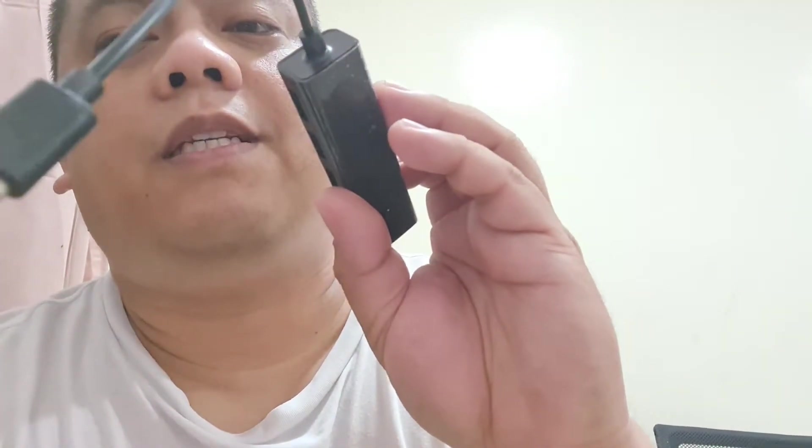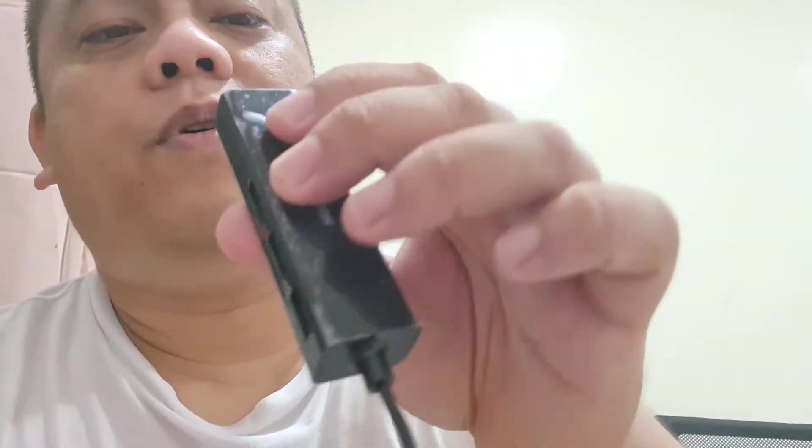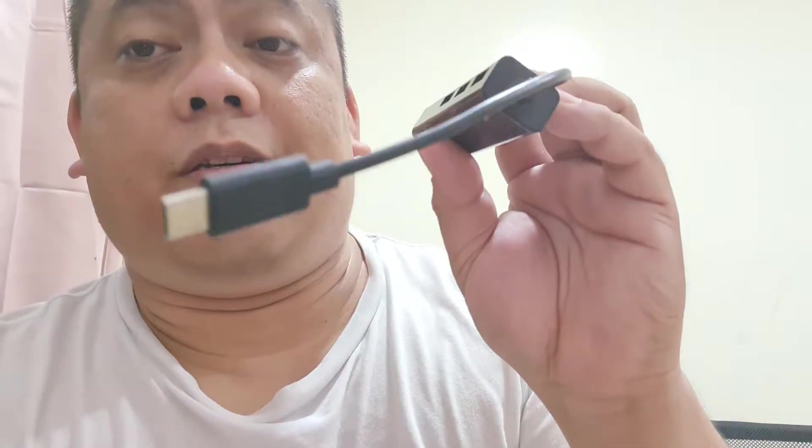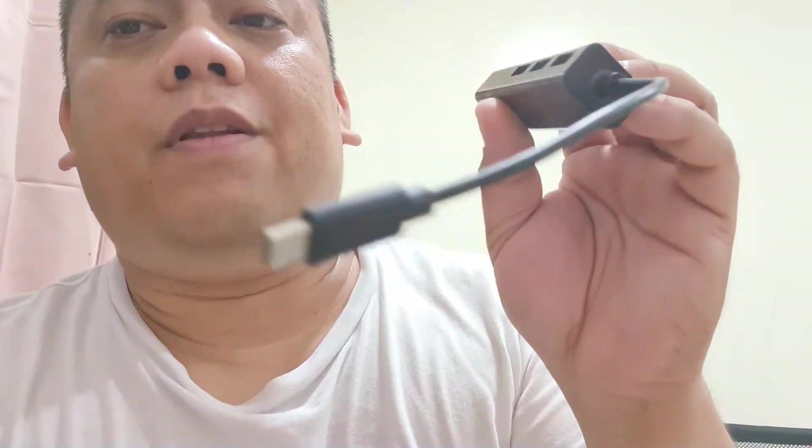I have here a new Lention USB-C to standard USB port and RJ45 LAN converter adapter. This one can be used with your PC or Apple laptop which has a USB-C port. It can also be used with your Samsung mobile phone which has a USB-C port.